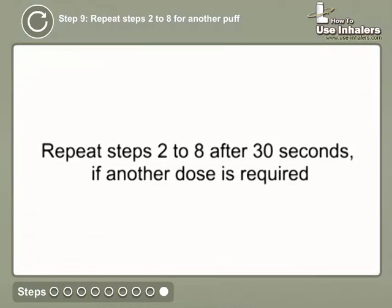Repeat steps 2 to 8 after 30 seconds, if another dose is required.